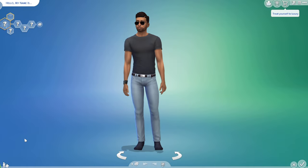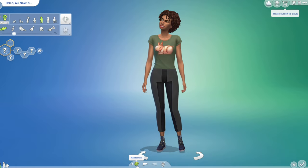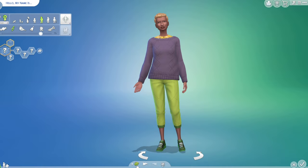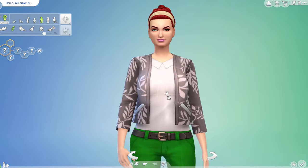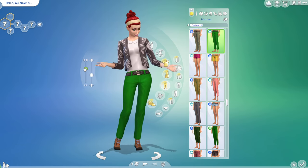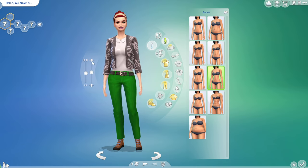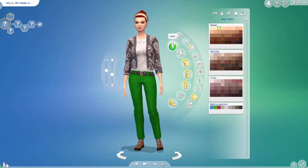We're gonna make a new person — I'm gonna make a female and we'll randomize her a few times. I can work with that. I'm going to give her some muscle. This is where you go to do all the different body types and things. There's a variety of bodies, but we're just gonna give her a little bit more muscle because I like that.